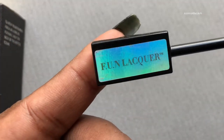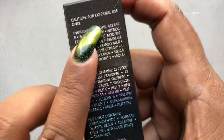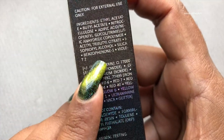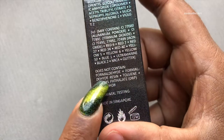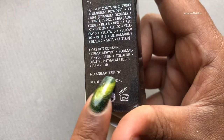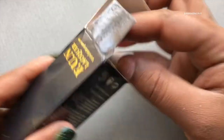The packages are the normal holographic packages. These are the ingredient lists, and these polishes are animal cruelty free and made in Singapore. I'll put the details in the description box, so if you'd like to buy them you can check it out.